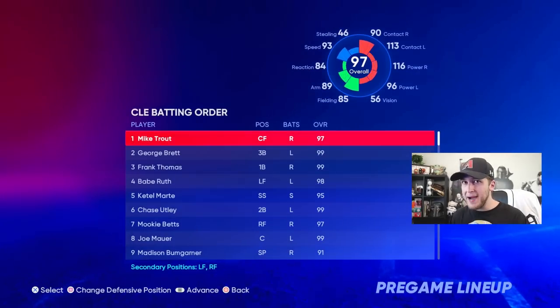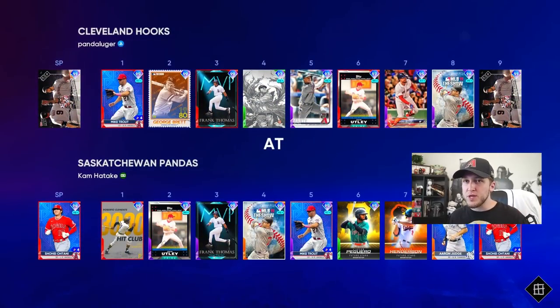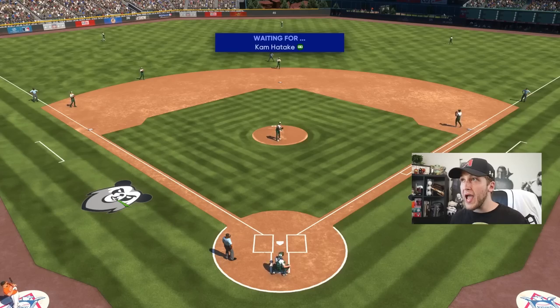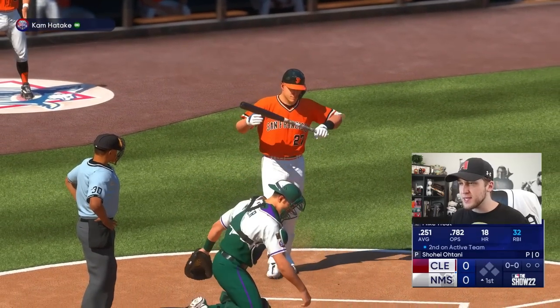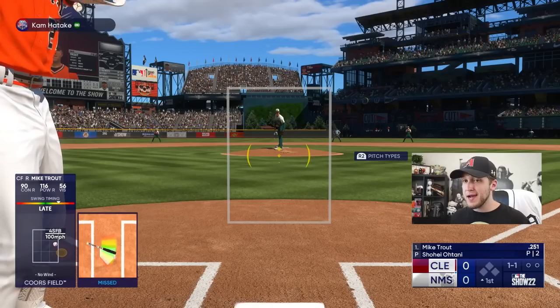We're going to use Madison Bumgarner because he has some power in his bat, and we're only going to use the power swing. We usually do one or two of these gameplay videos every single year — a power swing only and a contact swing only. We are facing 98 overall Shohei Ohtani. We're playing at Coors Field and my opponent is rocking out with the new Nike City Connect jerseys — definitely a Rockies fan.